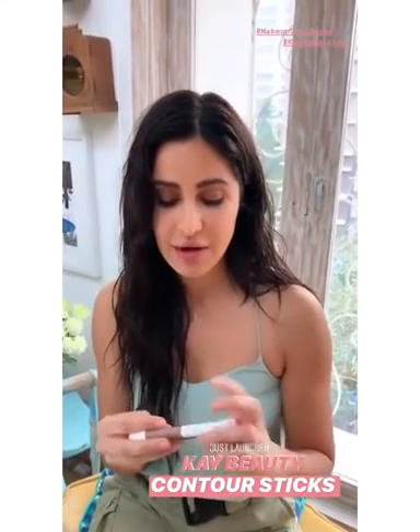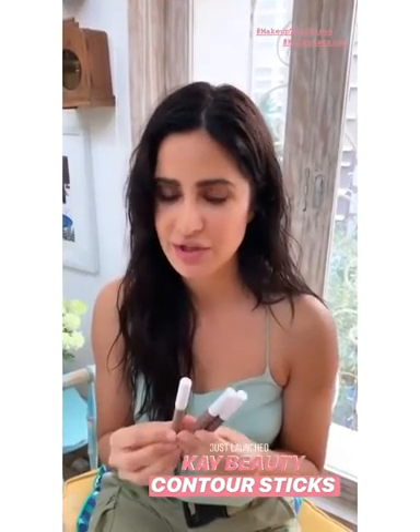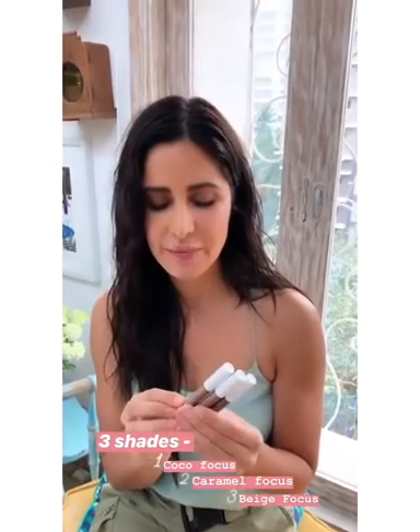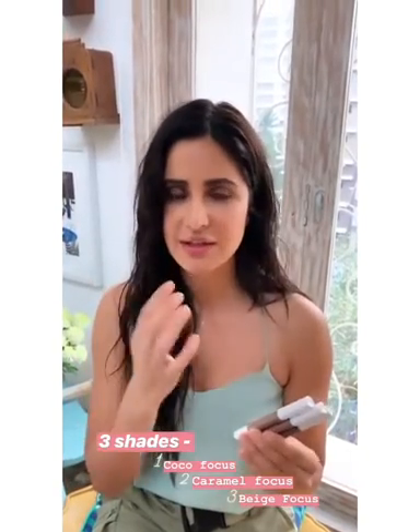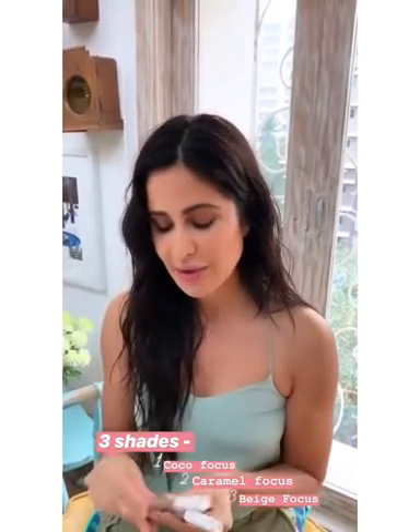The great thing about the contour sticks is, as I've said before, all of our products are multi-purpose. So you can use these contour sticks — there are three shades — you can use them to sculpt your face, to highlight your cheekbones, to sharpen your jaw, and you can use them as a bronzer.